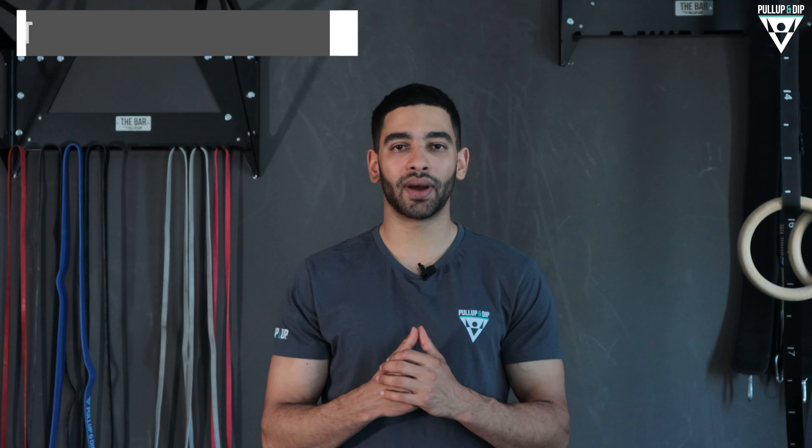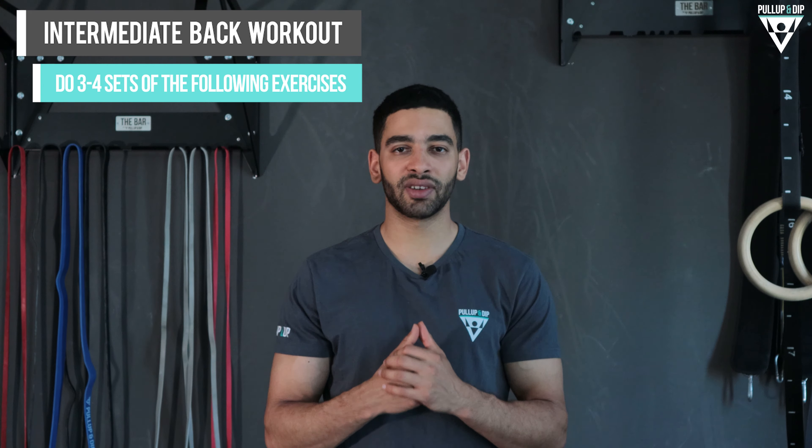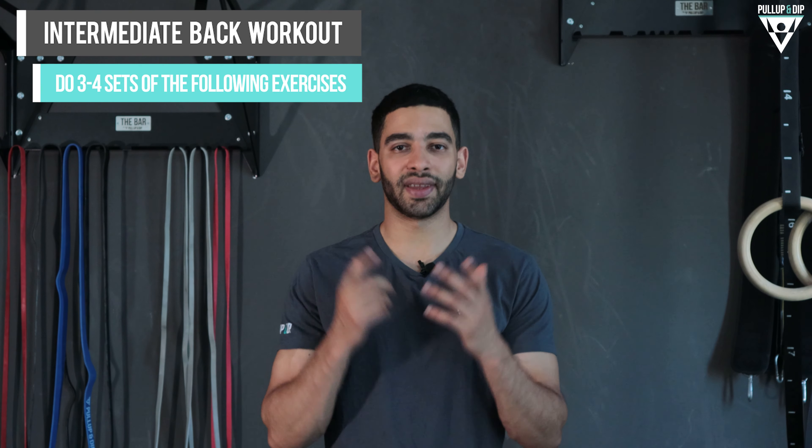Hi everyone, I'm Youssef from Pull Up and Dip. In today's video we have an intermediate level back workout including five different exercises: muscle ups, different front level progressions, and different pull-up variations. Give it a try!